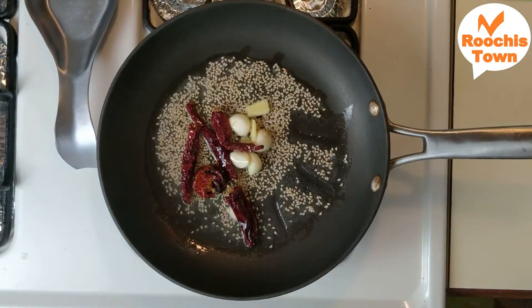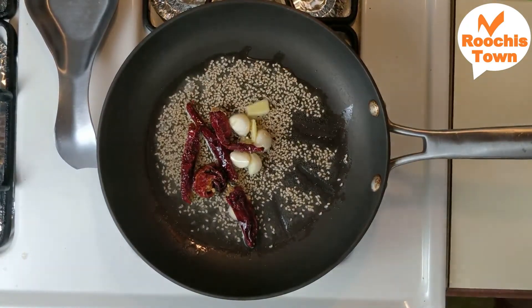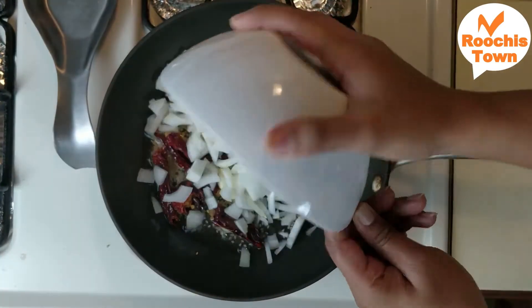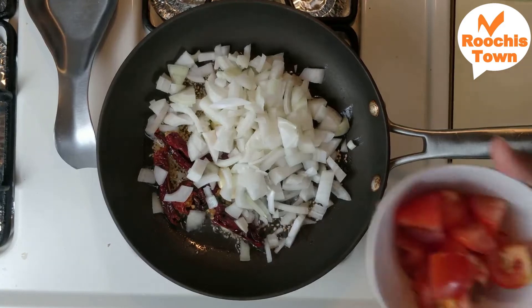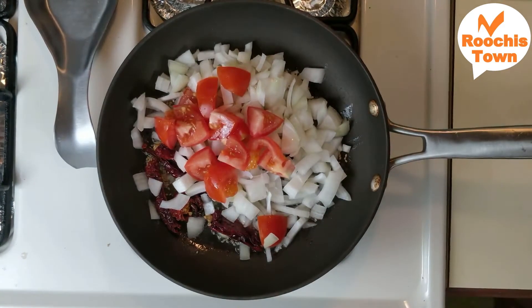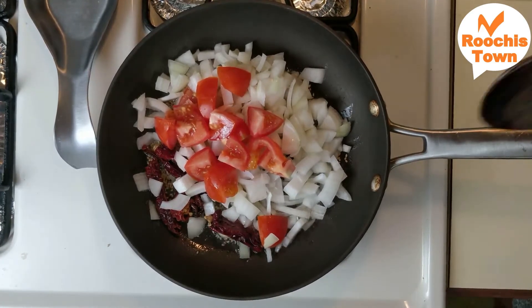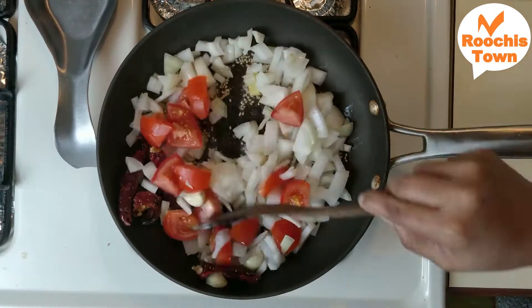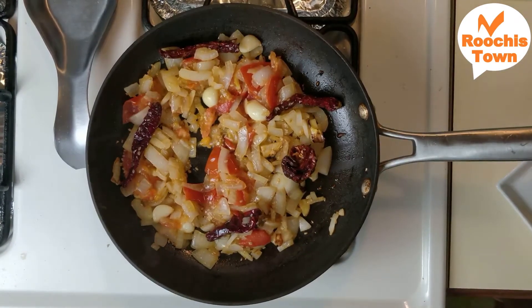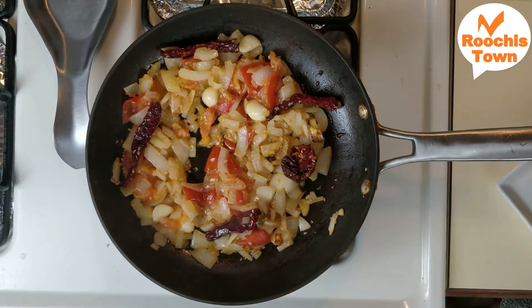Next we are going to add onion. I have taken one big onion — if you have small onions you have to add two or three of them. Along with this I'm going to add some tomatoes as well. I'm using the hybrid variety and just two small tomatoes. Don't add more tomatoes for color because it will turn tangy. Fry this well till the onions become translucent and the raw smell goes away.